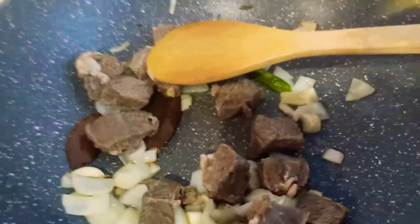I will add the beef and stir quite a bit, then I will add this ginger.